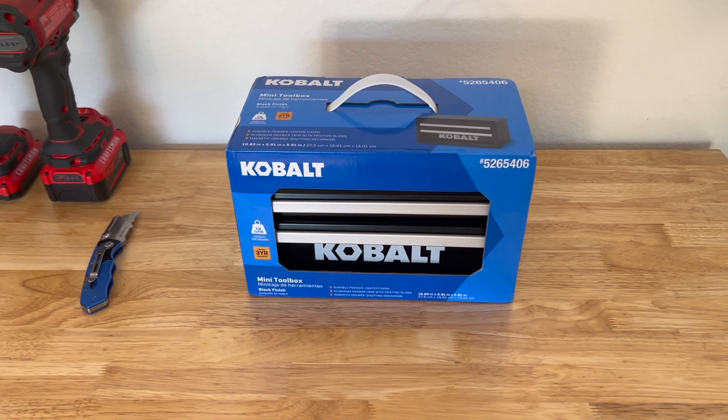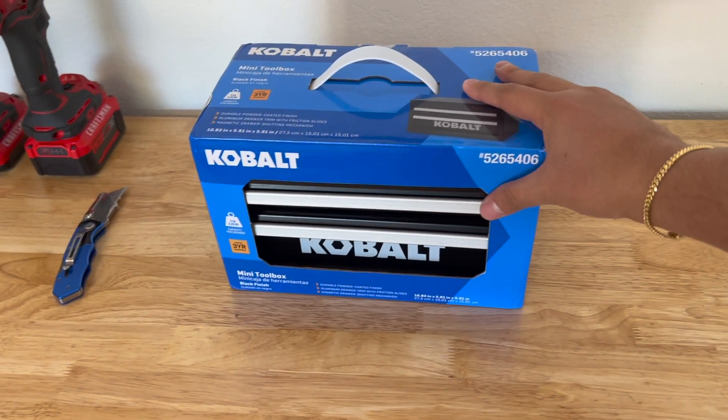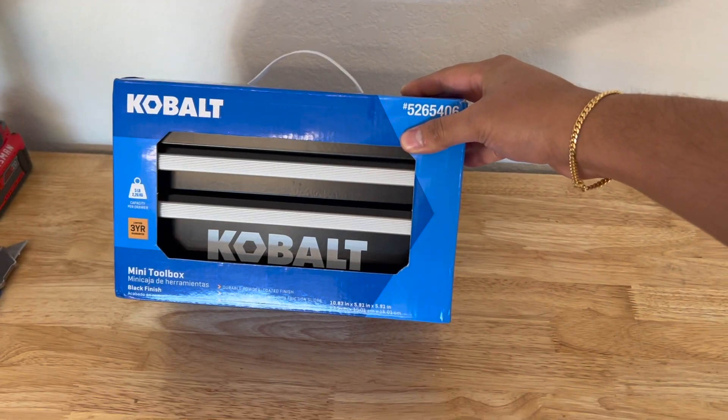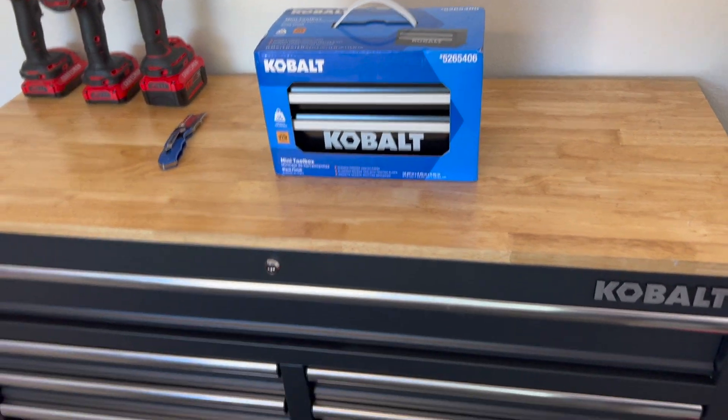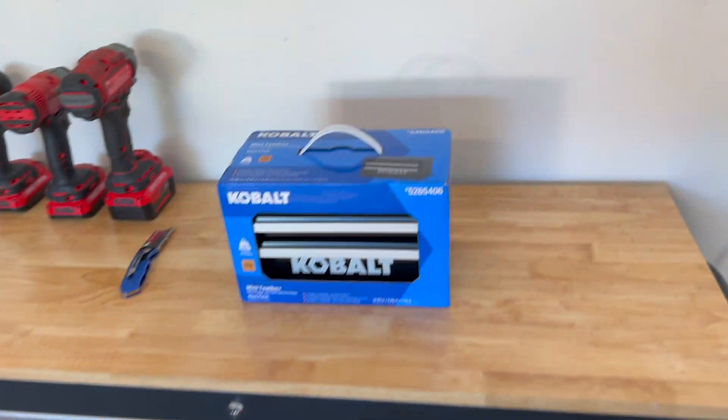All right, here we go. I just wanted to do a quick unboxing on this thing — I fell for the bandwagon and got it for myself. I'm gonna unbox the mini cobalt on the big cobalt. Let's go.